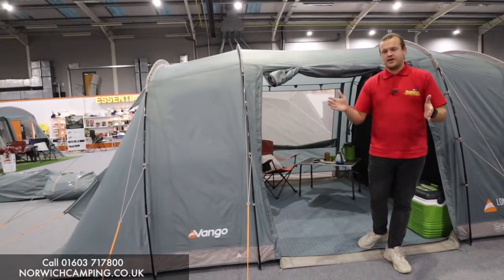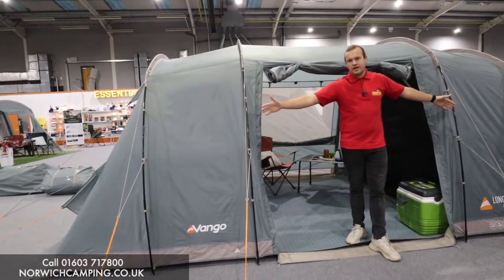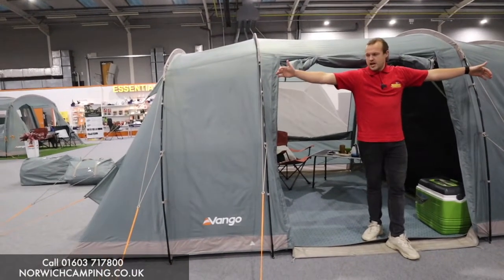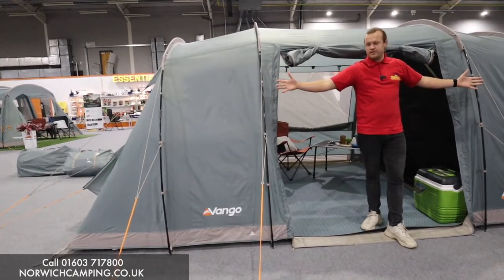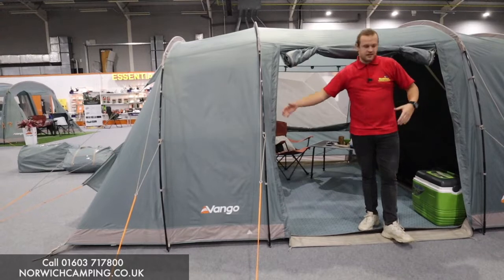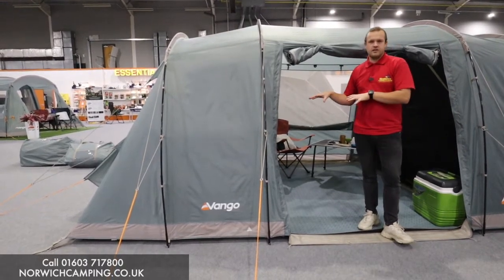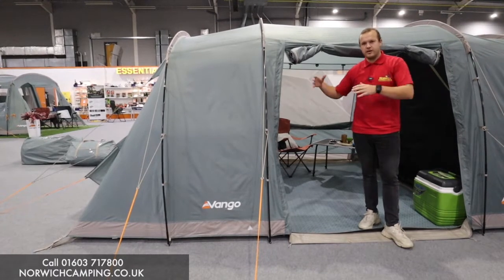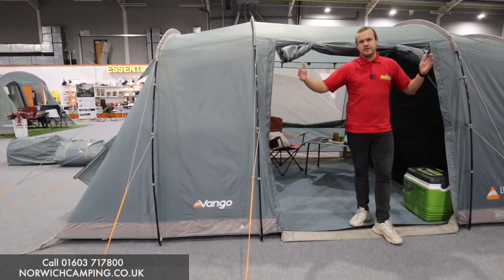The 400 is a four berth and the 800 is an eight berth. The eight berth is slightly wider — or longer should I say — with a four berth bedroom each end making it eight berth in total. This is the 400 with a two berth at each end, so this is a real nice sized tent. It's nice that they divide the bedrooms up either end.